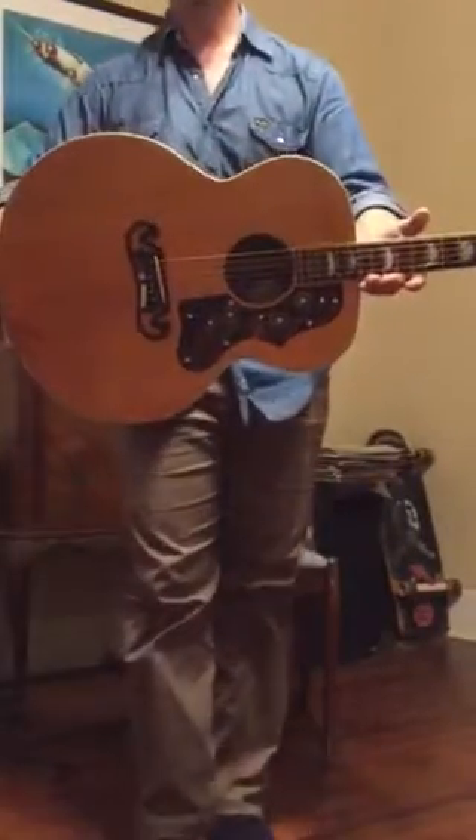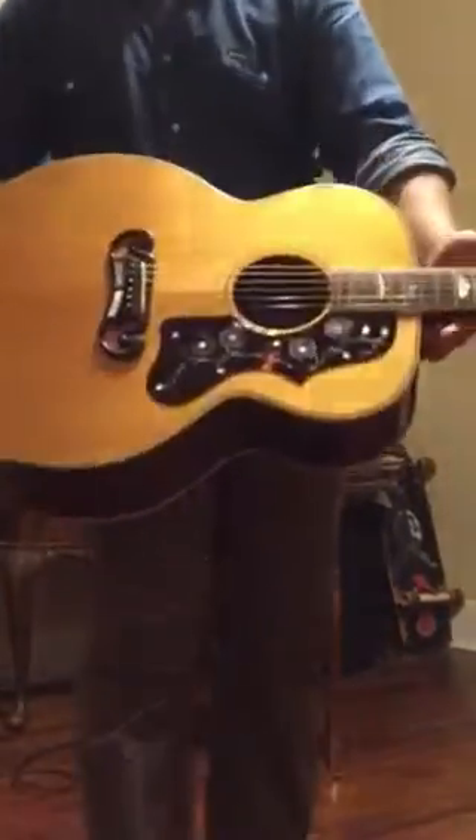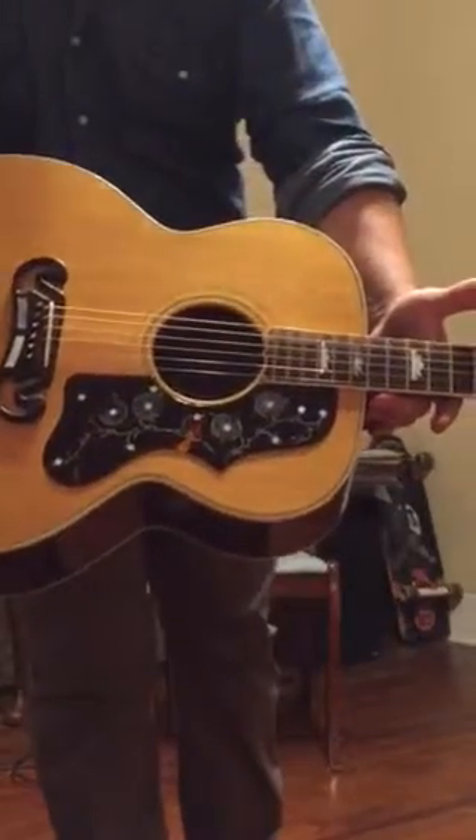Get a better look at it — we're still rolling. Here you go, a little up close look at the thing.